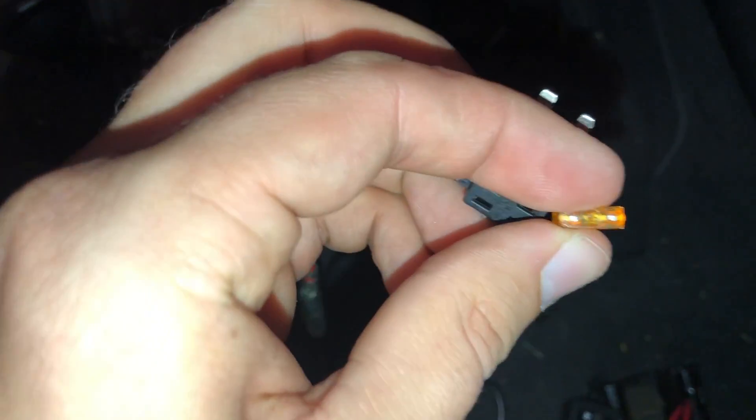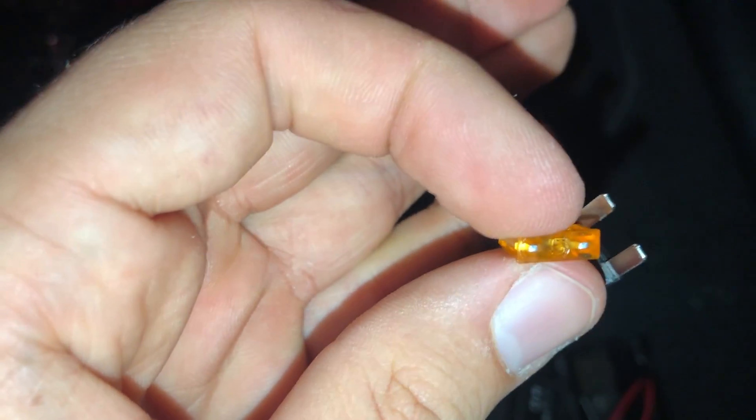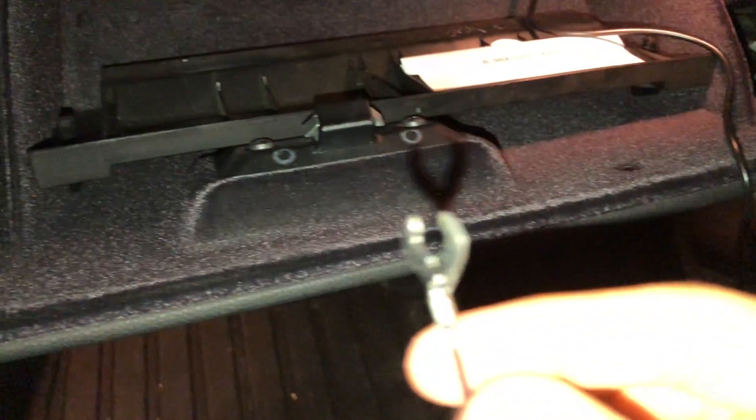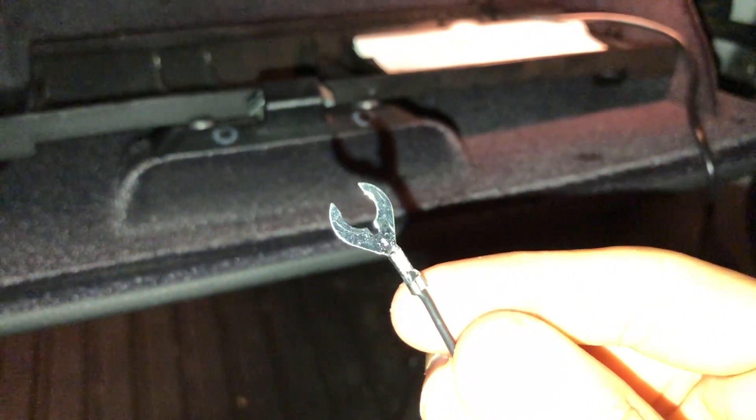Now take the appropriate fuse included in the hardwire kit, make sure the number is facing upward, and plug it into the portion of the plug that is furthest away from the plug inputs. Just work it in there — and you're all set with that fuse.